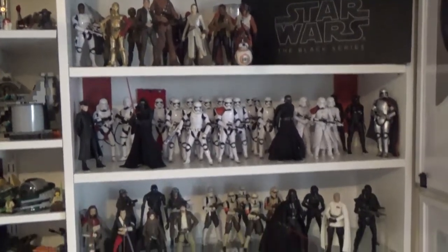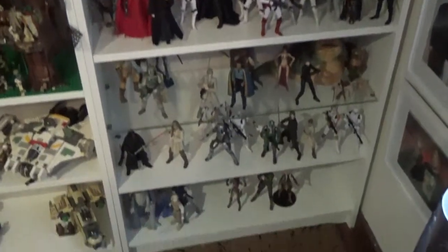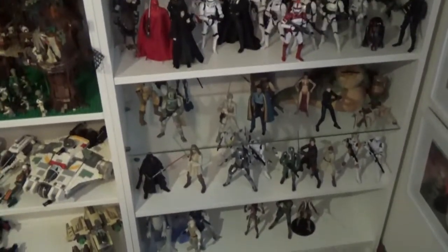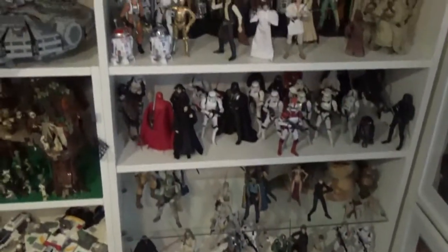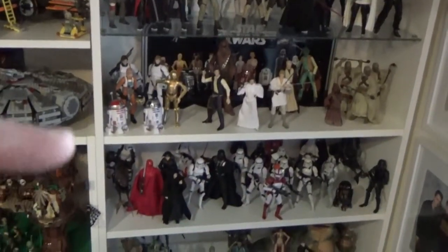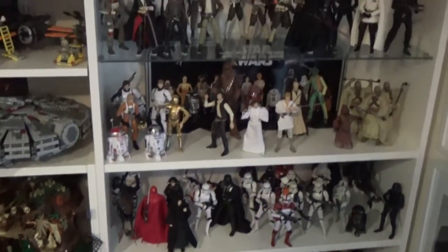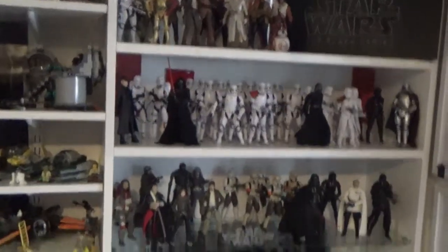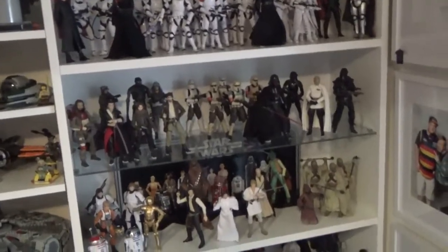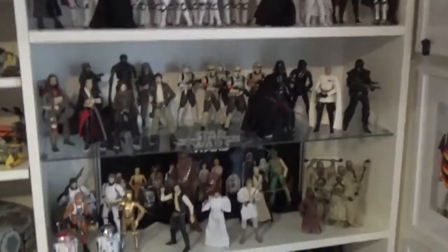All right guys, here's the main bookshelf itself. It's getting pretty full. I'm hoping to replace the shelves with glass ones very soon, next time I do a trip to IKEA — minus the middle one which is part of the main structure, though I may consider that too. The rest I'd love to replace with glass and then hopefully get some lighting in there. I'm sure at some stage I'm going to have to expand beyond this, but let's start from the bottom and make our way up.